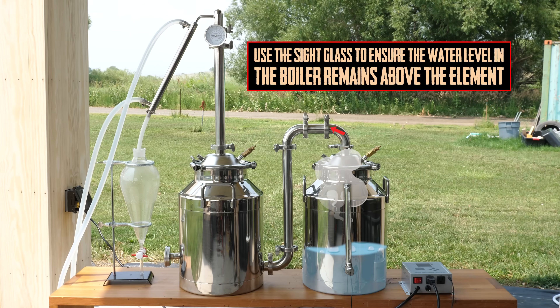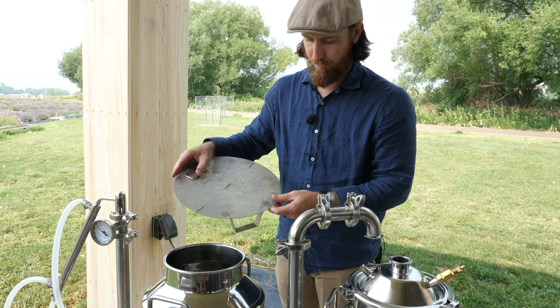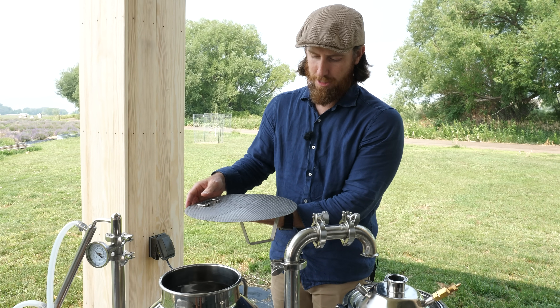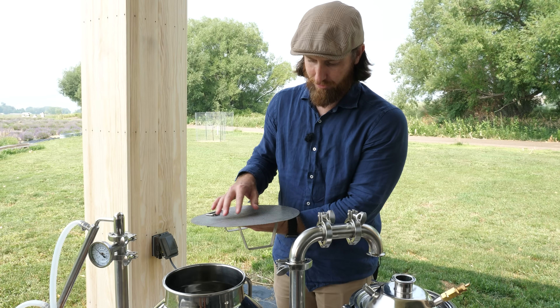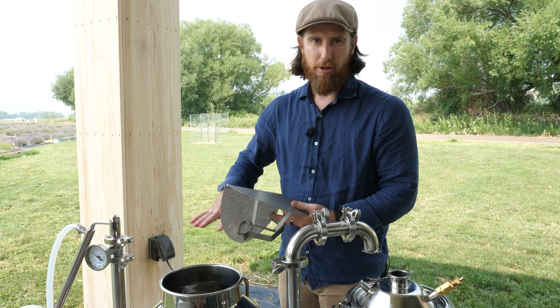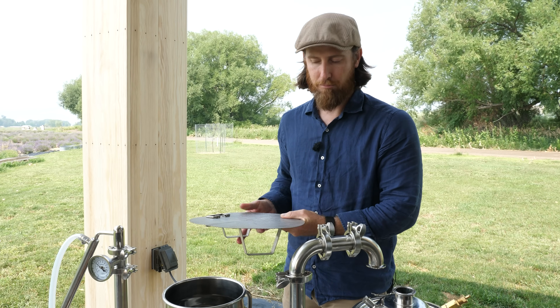With this system, our steam is going to come out of the boiler here and down this pipe and into this port in the bottom of the retort. Then we have this false bottom, which allows the steam to come in underneath and migrate up through all the plant material. In the past when we didn't have this, you'd find pockets of plant material still in the still that never got steamed. So this ensures that all your material gets steamed really well, and it just pops in here like this.